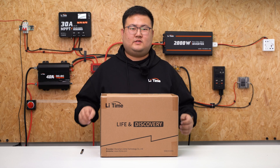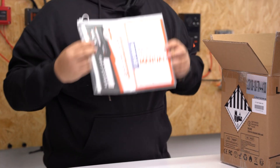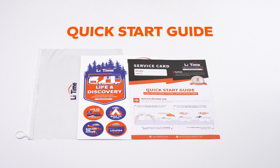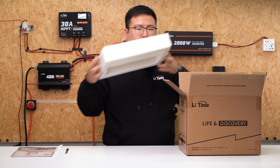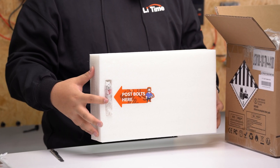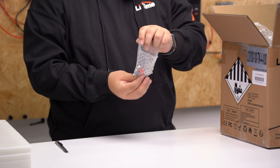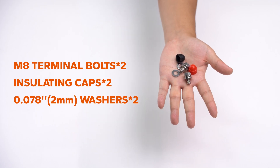Now let's see what's in the box. Once opening the box, you will see a file folder that contains the company sticker, the quick start guidance, company catalog, and also the product manual for your battery. Removing the top foam, you will notice a plastic bag containing all the accessories for your batteries, including the M8 terminal bolts, washers, and also the insulation caps.